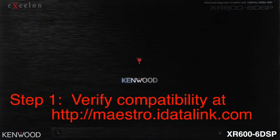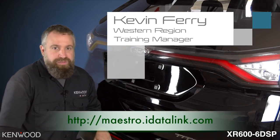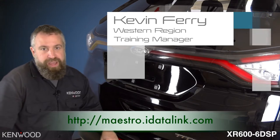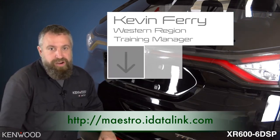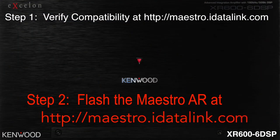Step 1: Verify vehicle compatibility by checking the website below. We have verified that the 2017 Ford Edge we have here is compatible with the AR module and the 606 DSP amplifier. Step 2: Flash the Maestro AR.